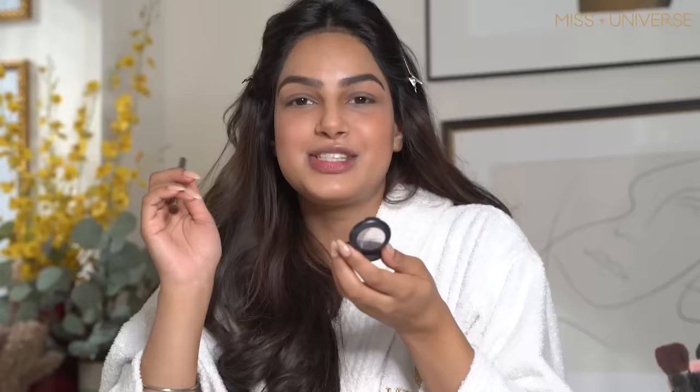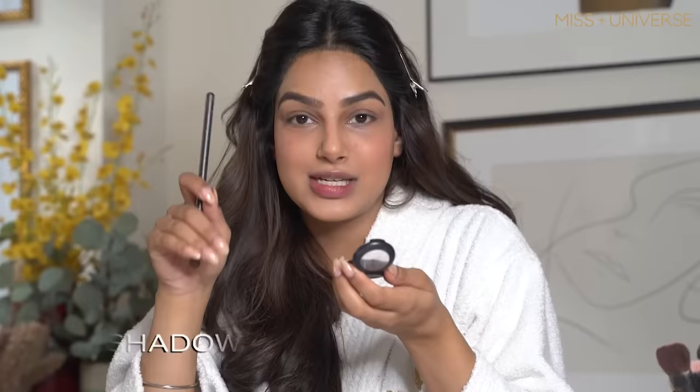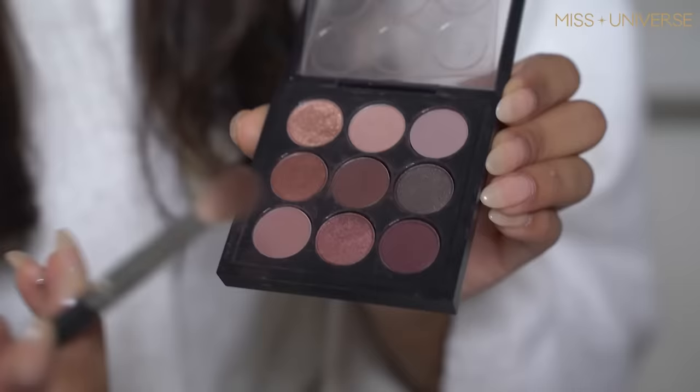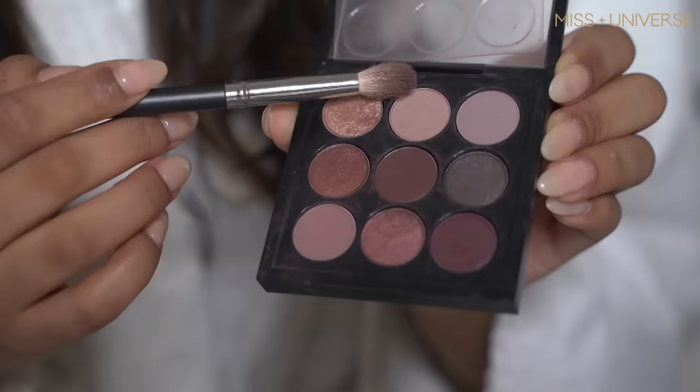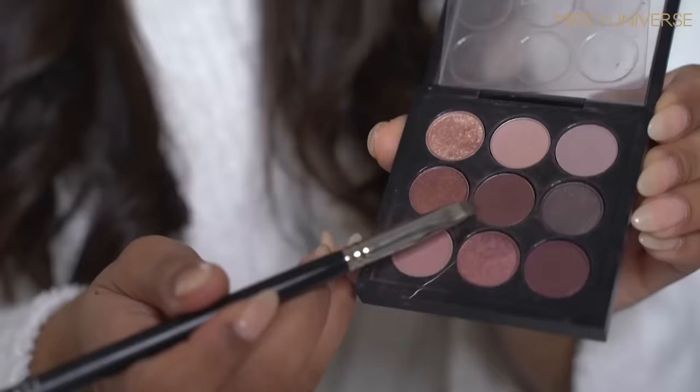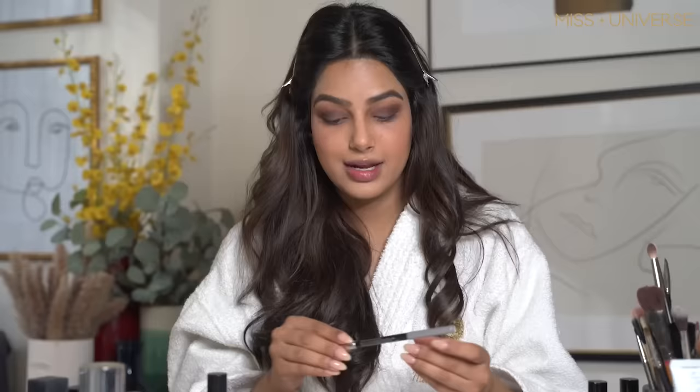The first thing I use is the eye primer. I'm starting with the shade from MAC called Swiss Chocolate. Now I'm using MAC's eyeshadow palette, which has all the important colors I used for my finale night. I use the darker shade for depth, and the lighter shade on the inner side of my eye to enhance the look and make it balanced — that's how you get that perfect cat-eye look.